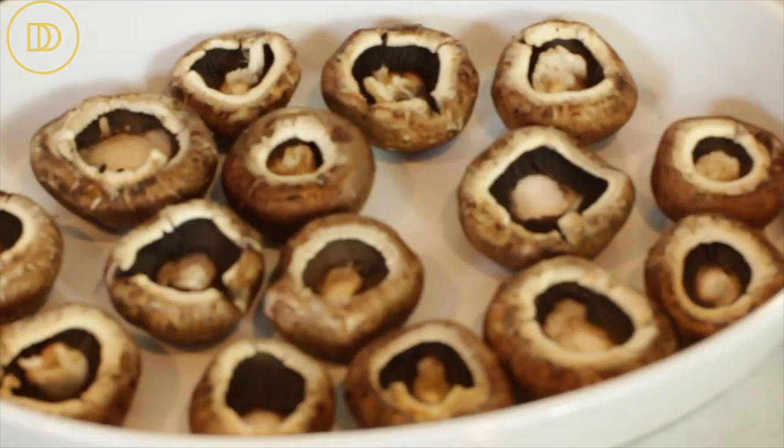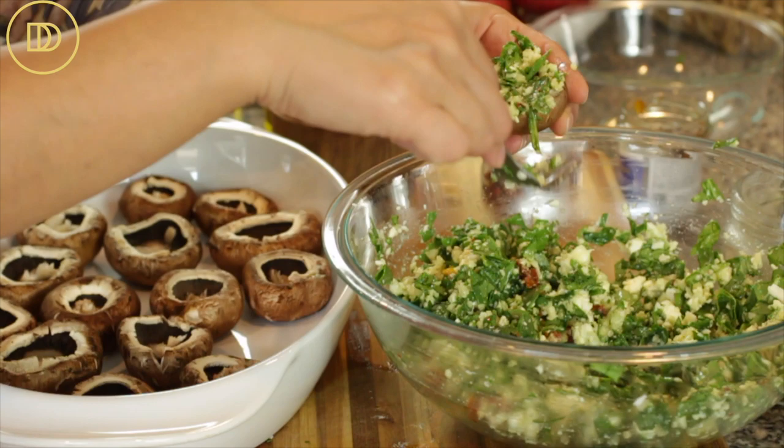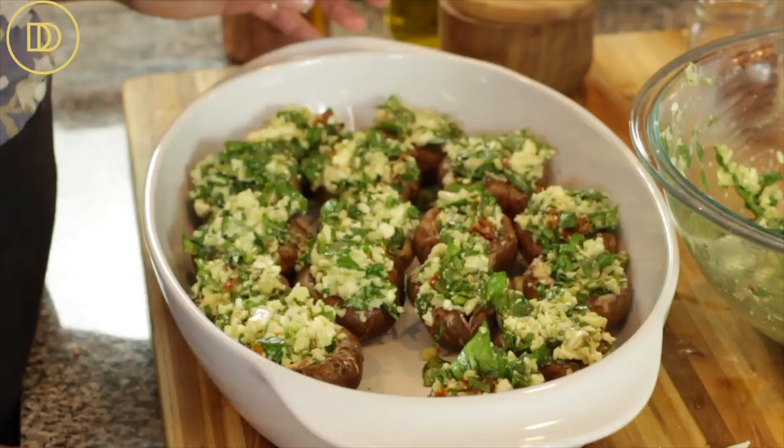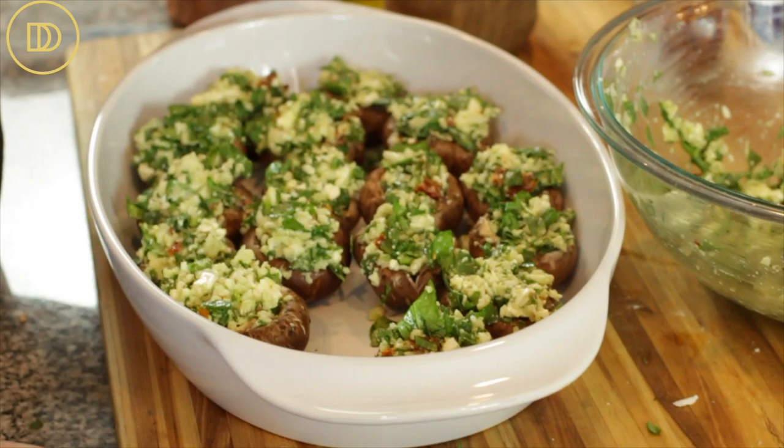I have about a pound and a half of portobello mushrooms here, but this recipe should fill at least a pound. I'm just going to fill the mushrooms now with this delicious filling — I like to really pack that filling in and put as much as fits into each one. I do have some extra filling left over; you can put it in a little zip-lock bag and freeze it for up to a month to use later.